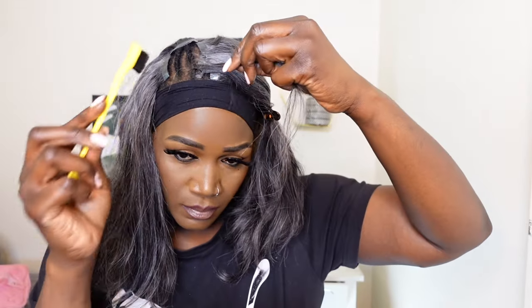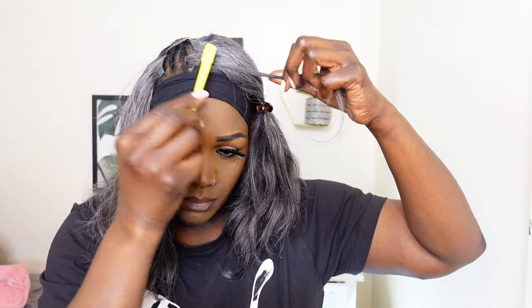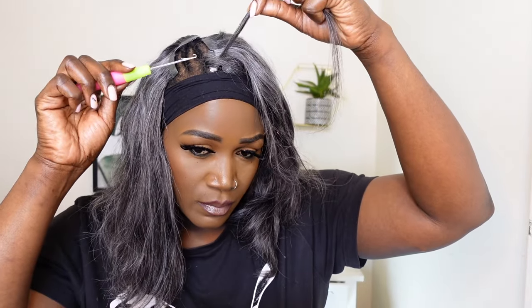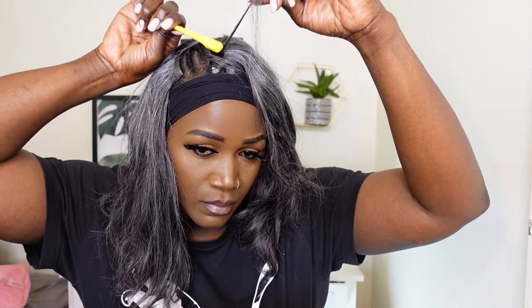I'm showing you guys how to do the no-leave-out look. I'm using my crochet hook to grip hair from the clippings, and then the hair goes under the cornrows so that it conceals the cornrows and conceals the clippings as well. You need to be very careful while doing this, and you also need to make sure that you tease the hair as much as you can so that you literally cover the tracks, because you don't want the tracks to be showing — it will look a mess.